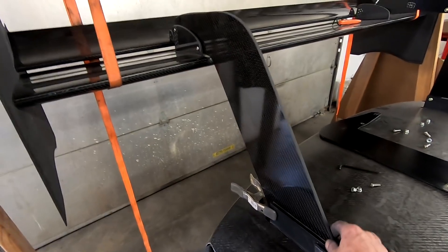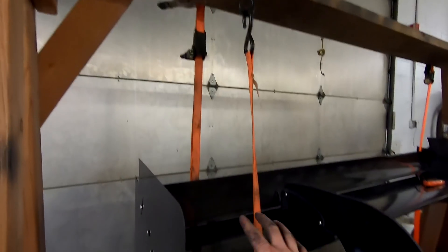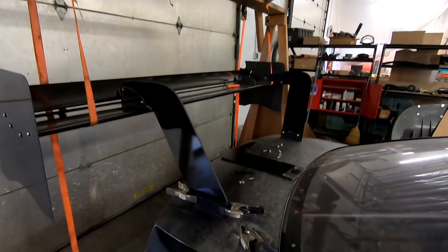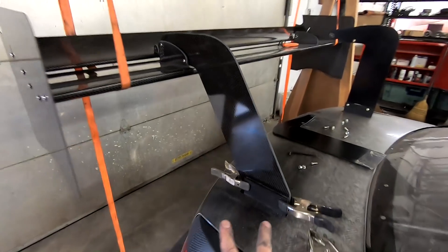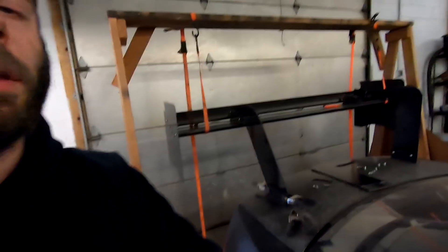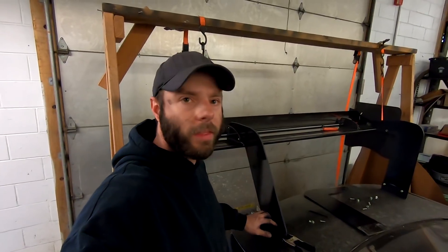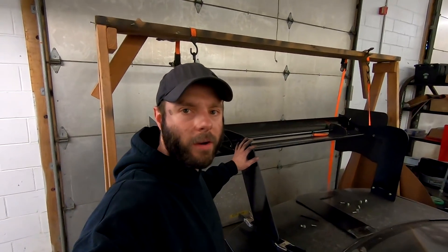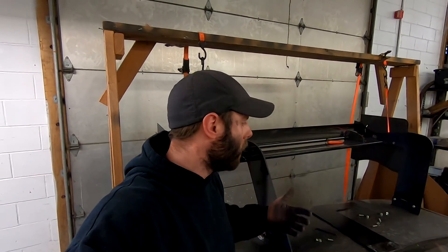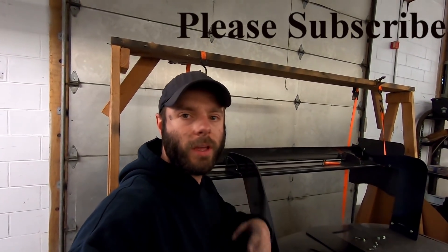You pretty much get the idea - it's just loosely bolted, still hanging from our A-frame wing hanger device. We'll put the other one on, modify these, drill our holes, mount it, and that's about it. The next one we'll probably go over the modification of this. This one was primarily just how to make some custom carbon uprights from cardboard. We can do it for you if you want - we'll see you in the next one.